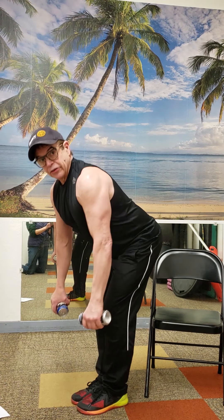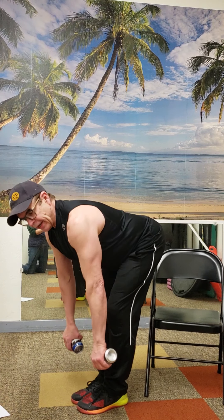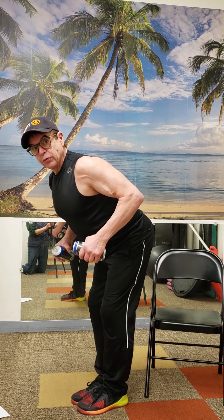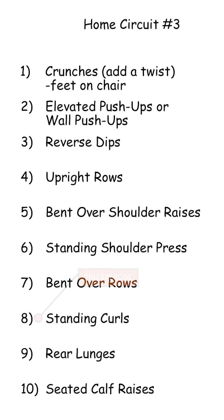I showed you the one-arm dumbbell row before; here's the two-arm version. It's not really my favorite because it can get your lower back, but it looks like this — you just do both at the same time. It works the total back, your erector spinae, and you can even feel it a little bit in the hamstrings. Stretch down and up, squeeze your shoulder blades together, shoulders down, chest up.